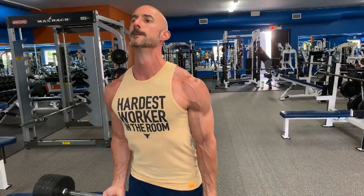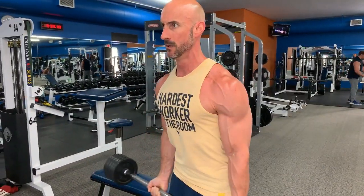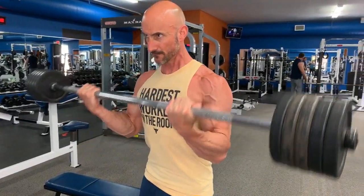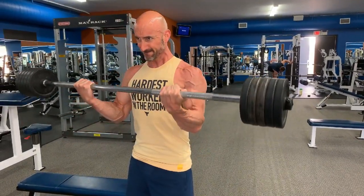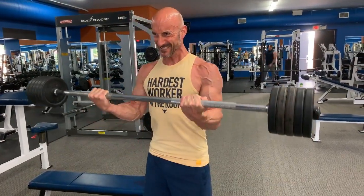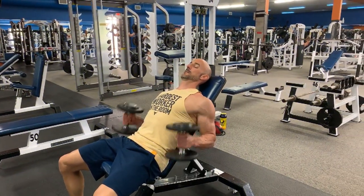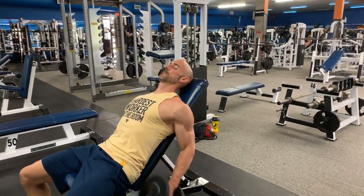I really prefer to hit the straight bar curl in the eight to ten rep range, giving it everything I've got. This is going to work the overall biceps as a whole — you're going to hit both the long and short head of the bicep. Really make sure that you're getting that full stretch at the bottom, keeping the tension on your biceps all the way through. I really like to save the best set for last, so last set, best set is what I like to do with the barbell curl.